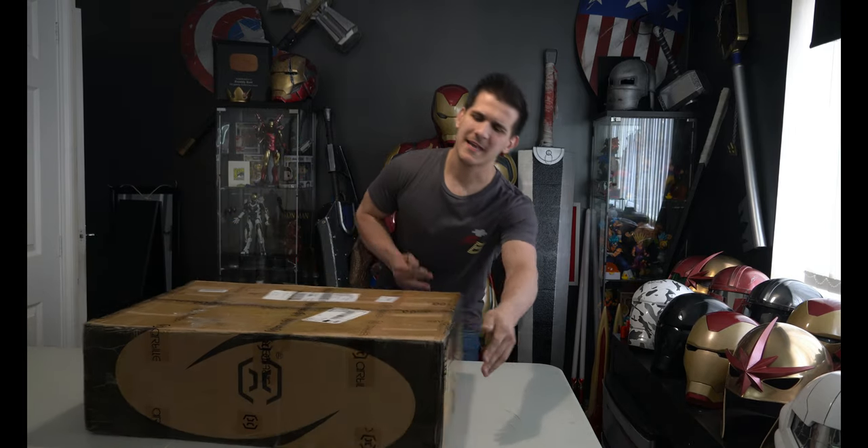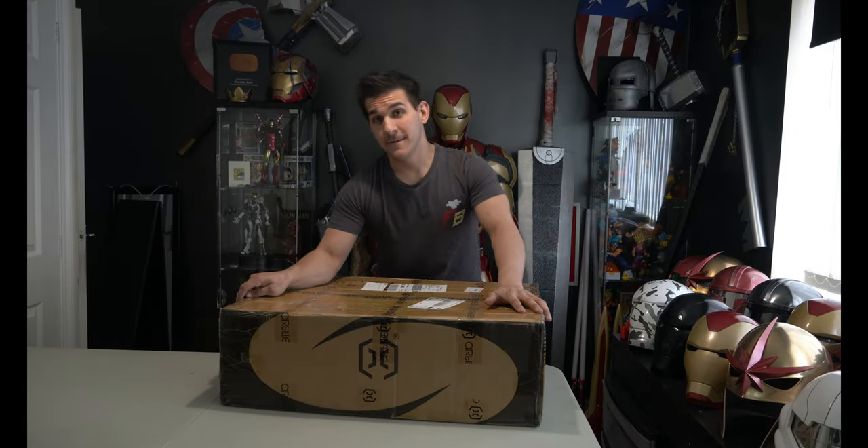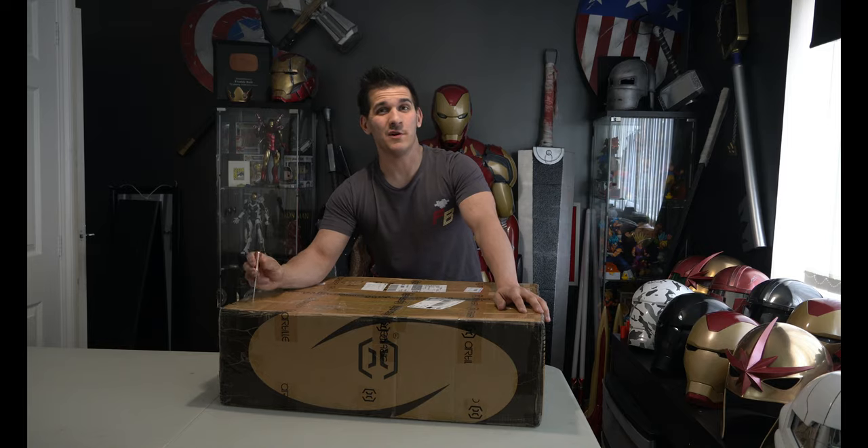Ladies and gents, boys and girls, here she is — the Artillery Sidewinder X1. Let's take a look.